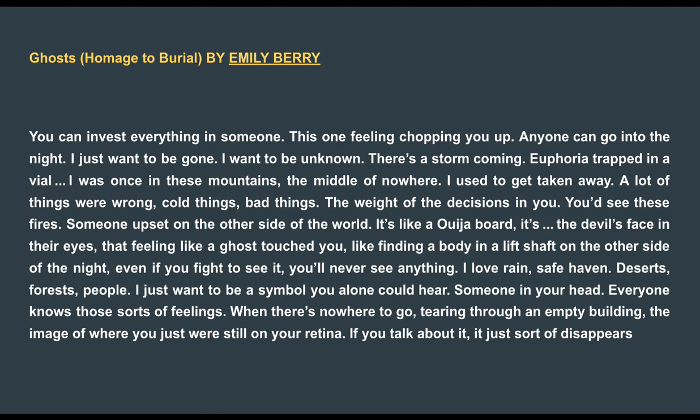You'd see these fires. Someone upset on the other side of the world. It's like a Ouija board. It's the devil's face in their eyes. That feeling like a ghost touched you. Like finding a body in a lift shaft on the other side of the night. Even if you fight to see it, you'll never see anything. I love rain. Safe haven. Deserts, forests, people. I just want to be a symbol you alone could hear. Someone in your head. Everyone knows those sorts of feelings. When there's nowhere to go, tearing through an empty building, the image of where you just were still on your retina. If you talk about it, it just sort of disappears.